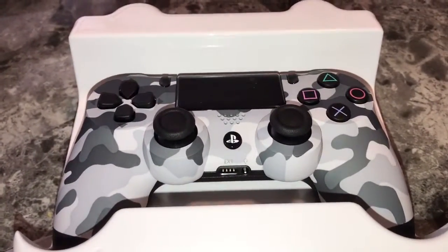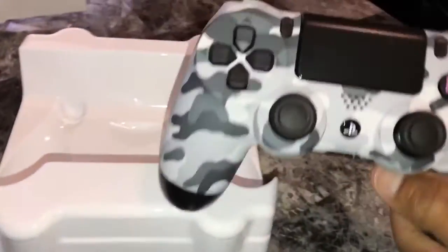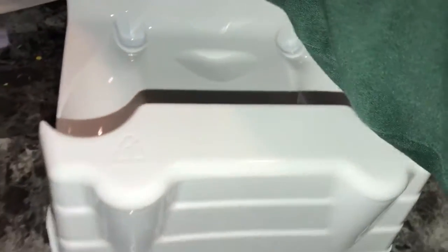Now this controller is a beast, man. The color is so damn beautiful, I ain't gonna lie about that. I'm gonna lift it up because it was touching this plastic right here.